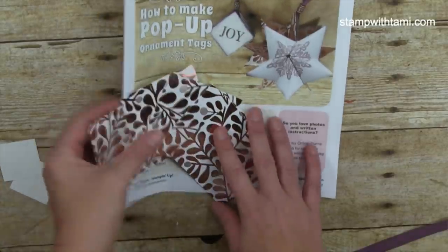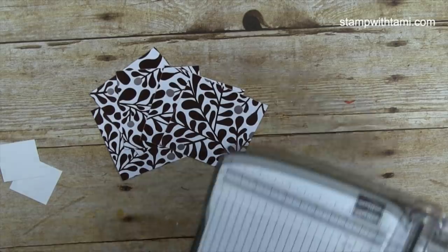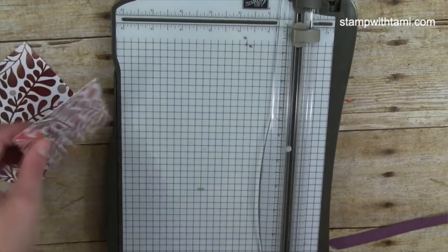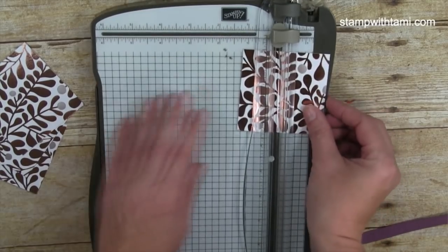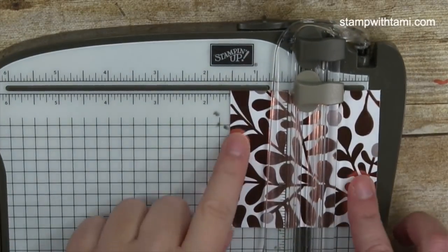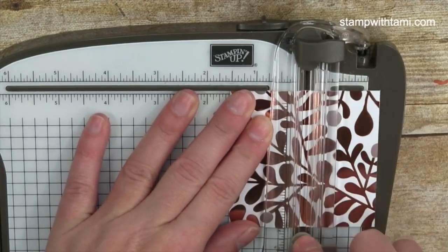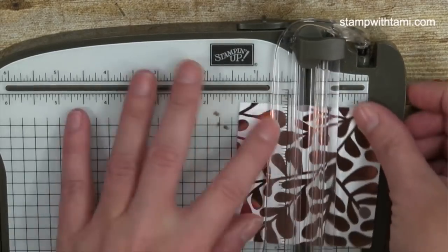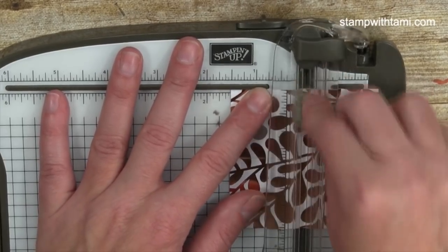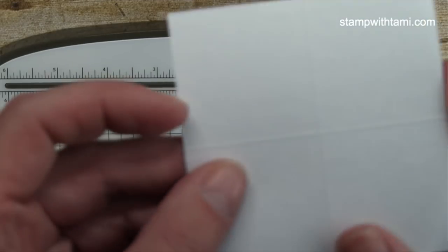I pre-cut five 3-by-3 squares. Now your choice — I'm using the Stampin' Up! paper trimmer, but you could also use the Simply Scored tool. You want to score each one. I'm measuring one and a half inches and using the scoring blade — the dark blade cuts, the lighter gray one scores. Score both sides at one and a half inches to create a plus sign in the middle.